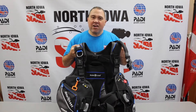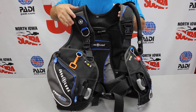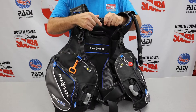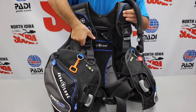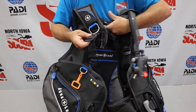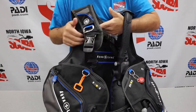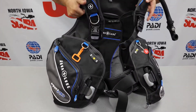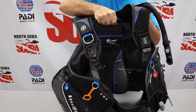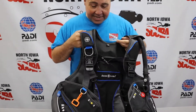There are a few generic things about a jacket-style BCD that all BCDs are going to have. For one, we have releases. This happens to have a chest buckle. It also has shoulder straps that you generally put on almost like a backpack. But in case of need, this has releases. You can adjust these shoulder straps. This happens to have a handle, which is nice to carry around, and also nice to check once you've attached to the tank.